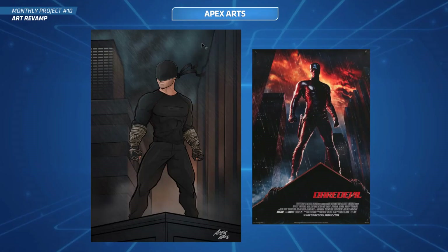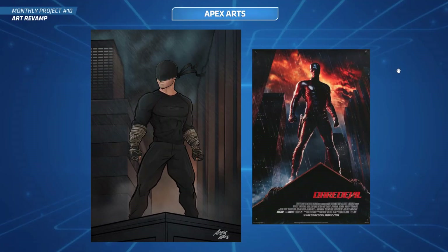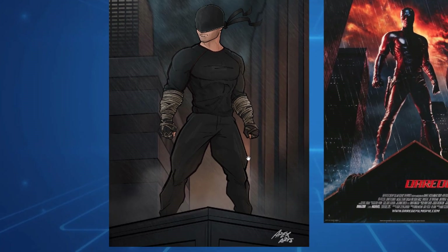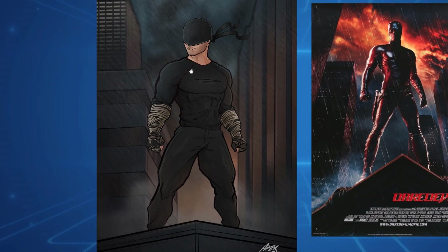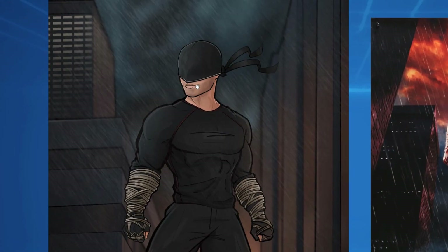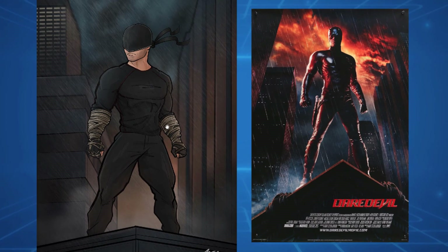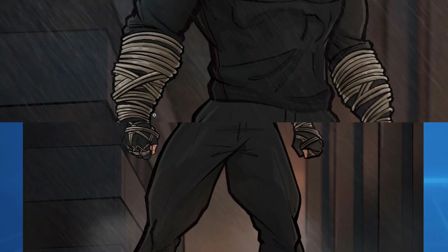Next up is Apex Arts - this is sick, look at this. He's done Daredevil - we've got the old Daredevil movie poster with Ben Affleck and he's redone it with the new Daredevil from the show, which is brilliant by the way - absolutely love that show. This is really good, I like the pose, it's really striking trying to match that same look. I love seeing these wraps actually wrapping around the arm - they look great.